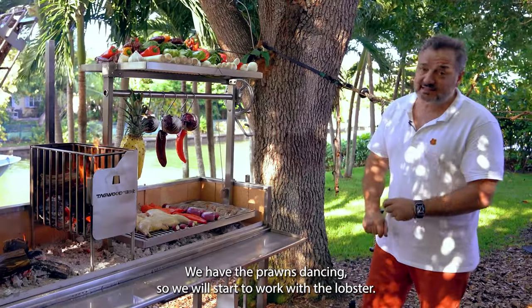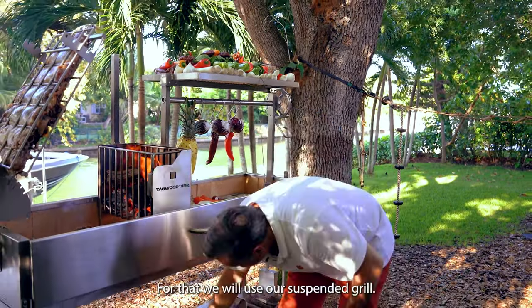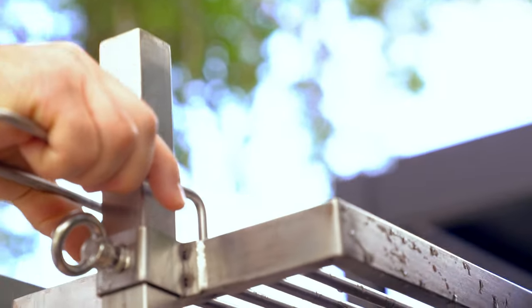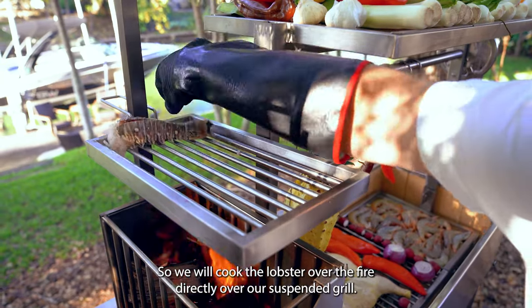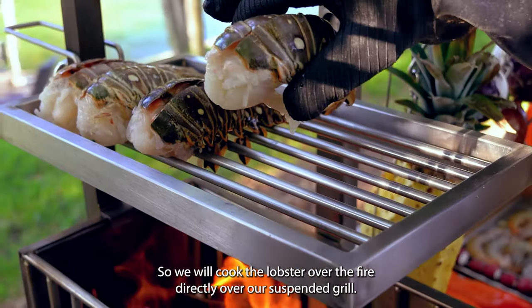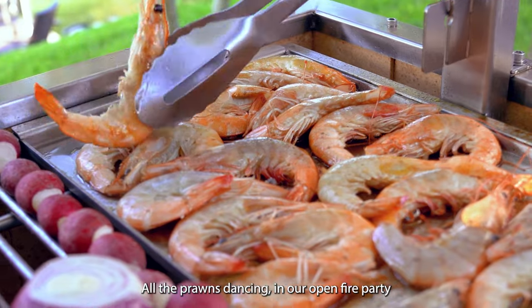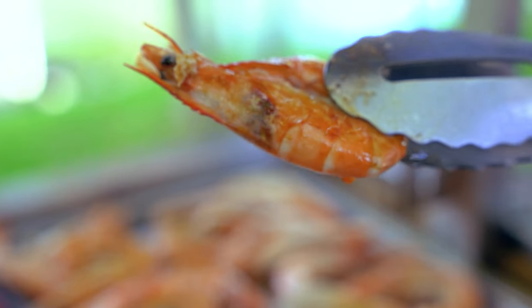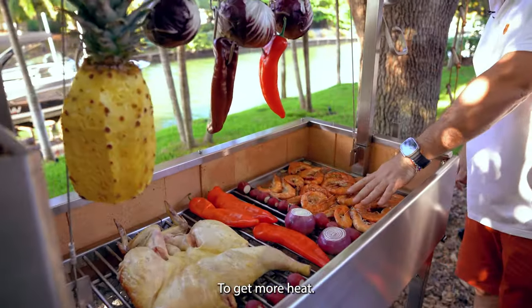We have the prawns dancing so we will start to work with the lobsters. For that we will use our suspended grill. So we will cook the lobster over the fire directly, over our suspended grill. You can listen to how the prawns are dancing in our open fire party. Go lower to get more heat.